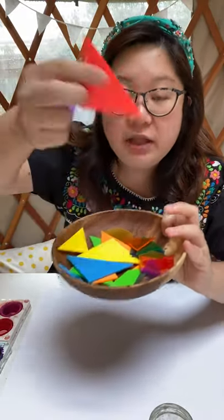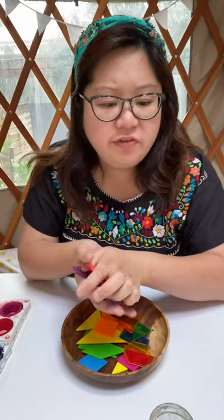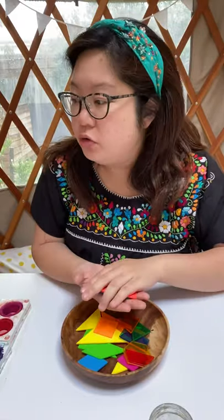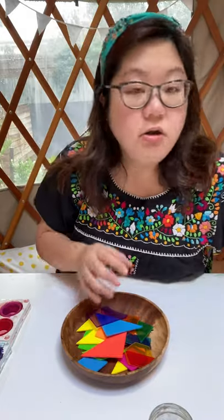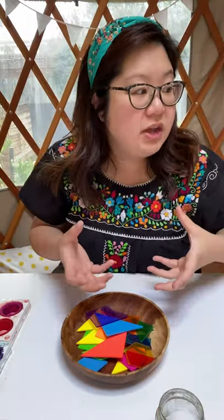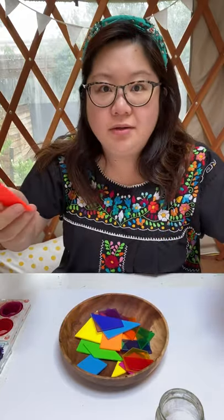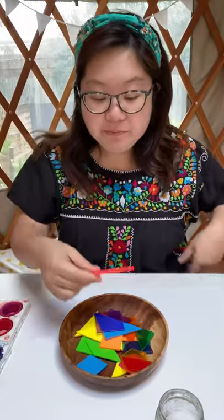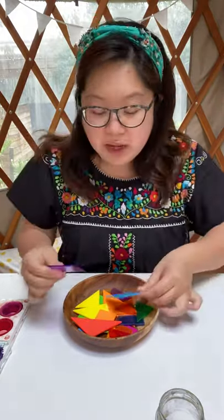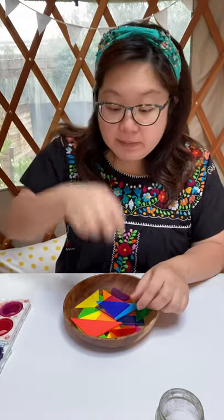These are special shapes that I bought because I teach a lot of art lessons. If you don't have shapes like these, look around your house. You can use Lego blocks, paper towel rolls for circles, cups, cereal boxes, plates, or Tupperware lids. Look through your toy cupboards too. And if you're really lost, get a piece of cardboard or a cereal box, draw some shapes on it, cut them out, and there you go — shapes made out of cardboard.